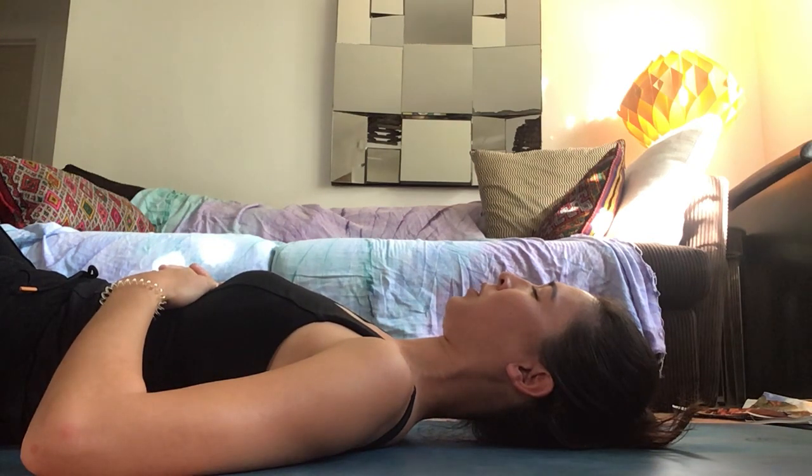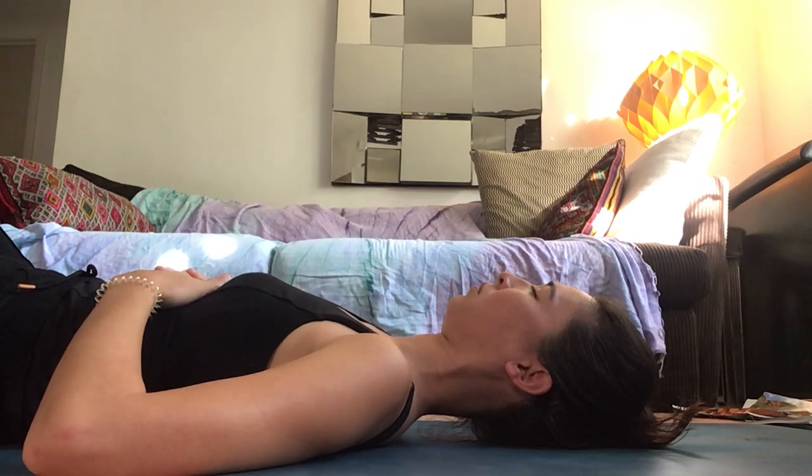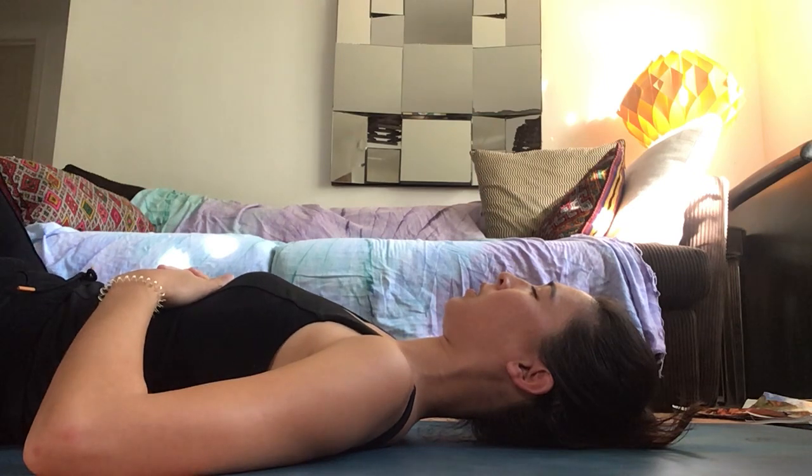Your low back right above the sacrum can be light. Inhale into your back ribs, exhale and sink the front V of the ribs down. Inhale and expand your back ribs, exhale and pull the V of your ribs down. Notice the weight of your tailbone sinking, the weight of your thighs sinking down into your hips into the floor, letting go of tension.